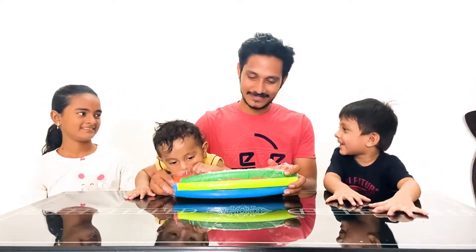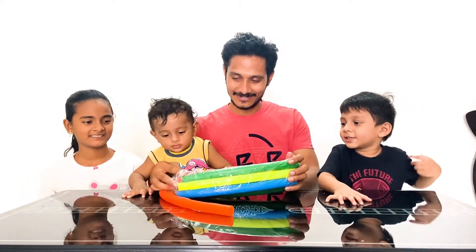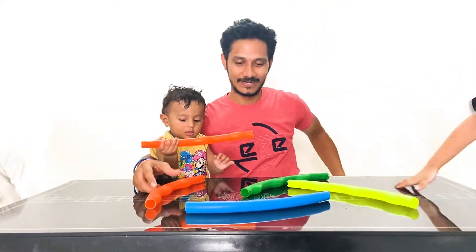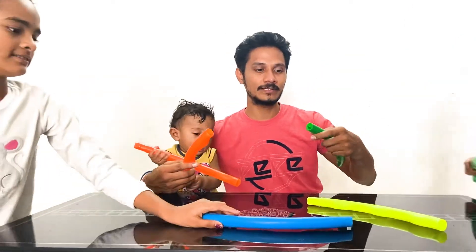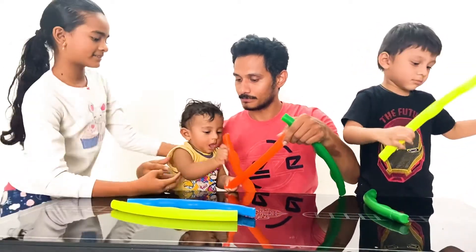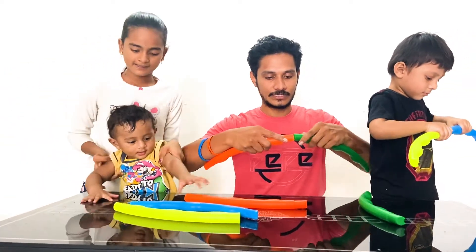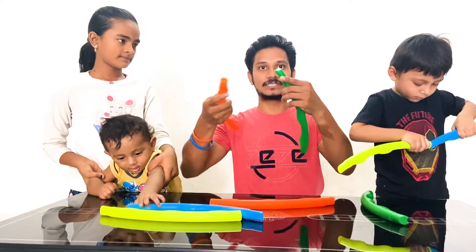Akira, are you ready? Let's open the hula hoop ring. So this is how we will get the hula hoop ring — we just have to attach all the pieces. So this is how we need to connect this.